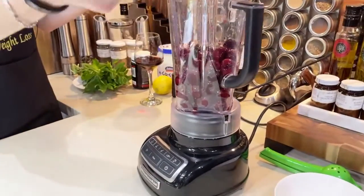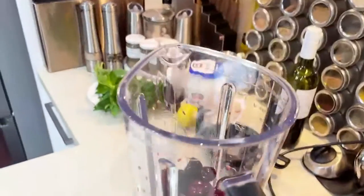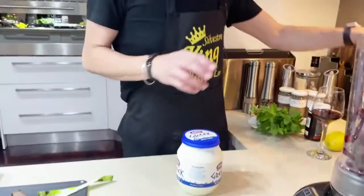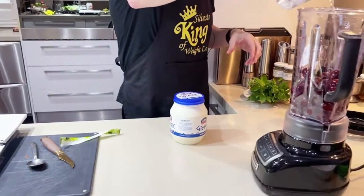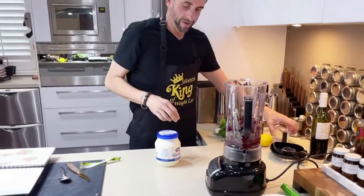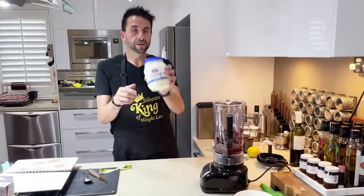I need to defrost them a little bit more so they're softer. Then let's add about two teaspoons of water. Yoghurt — I can use the Jalna Greek yogurt.